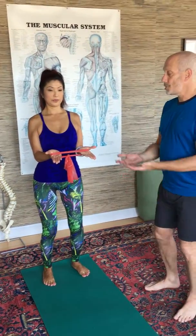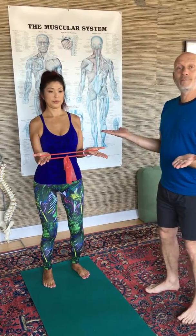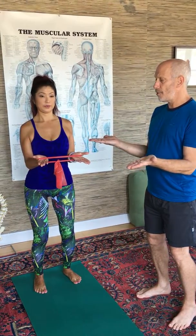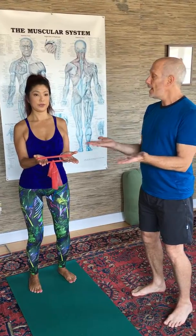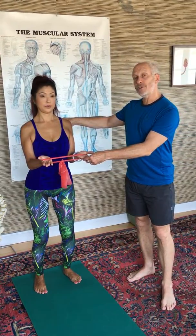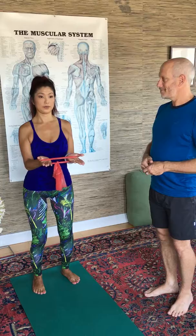Inhale, and on the exhale slowly take your hands out and hold it — so isometrically, concentrically, and eccentrically working the muscles. She'll slowly let it back to the point where there's still a little bit of tension so the muscle has to continue to work, and then she'll pull it out again. So this is concentric shortening, this is isometric holding, and this is eccentric lengthening — flat palm external rotation. Thank you.